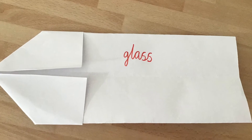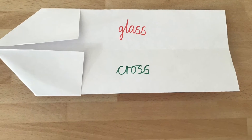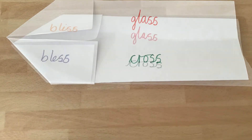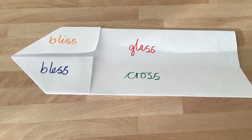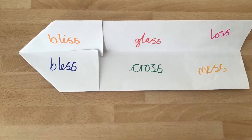Now write one of the words you are learning to spell on one part of the aeroplane. Choose another one of your words to write on another part of the aeroplane. Now choose a word to write on the nose of the aeroplane. Keep going until you have covered all sections of the aeroplane.